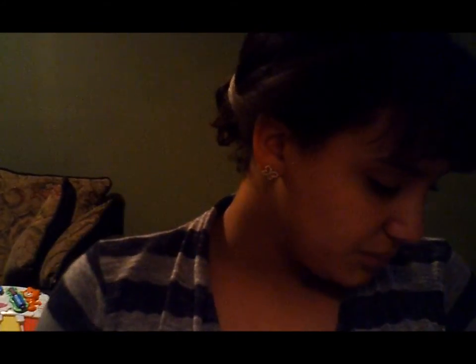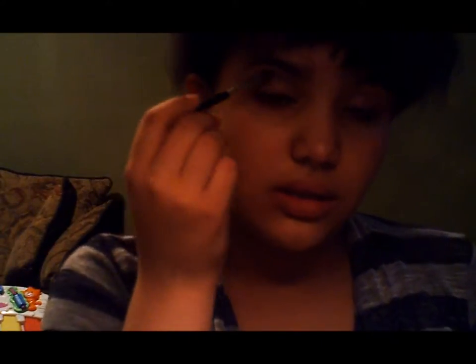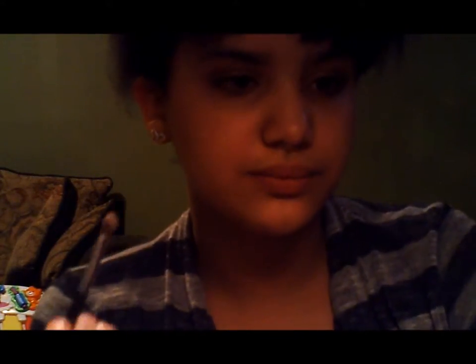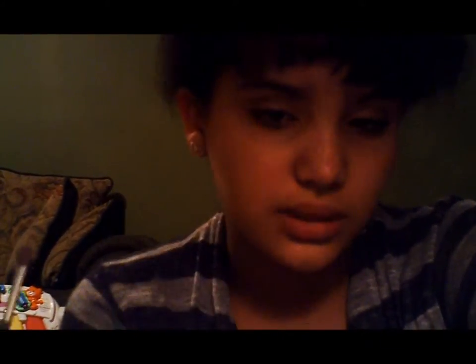Next, you're going to highlight your brow bone. I'm going to take this peachy apricot color and just put it on the brow bone. There we go.